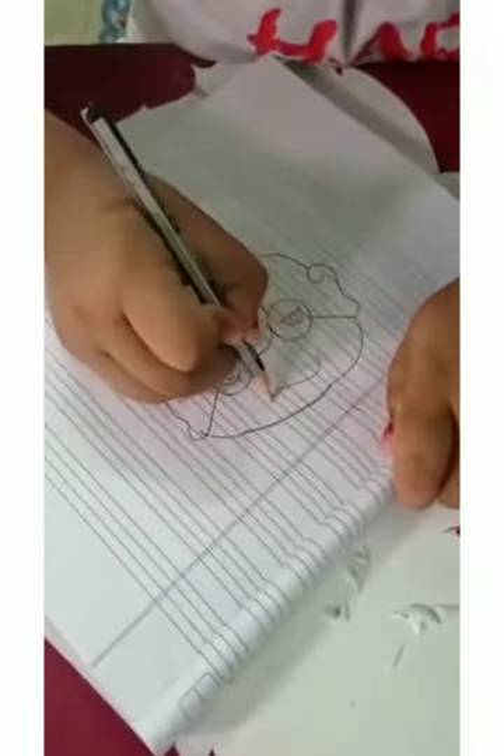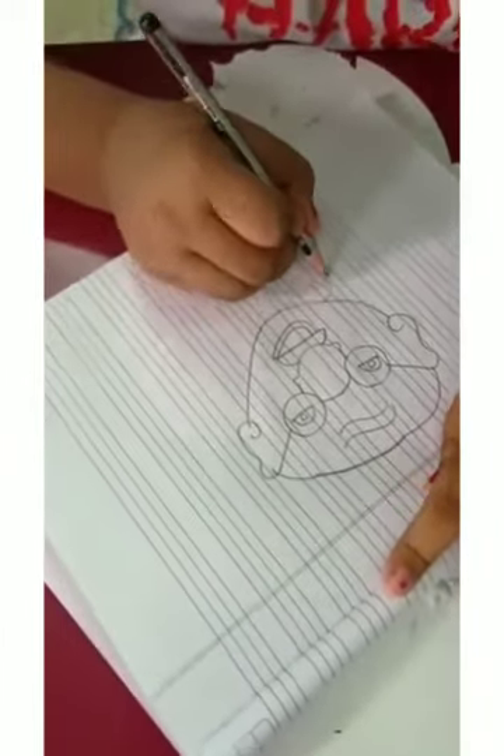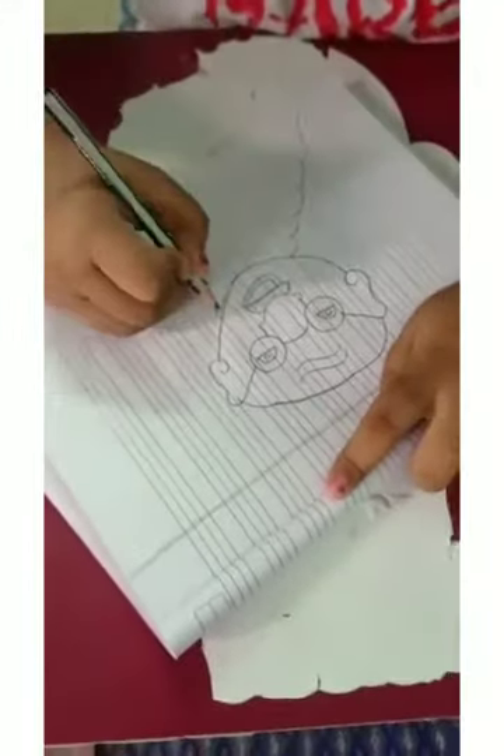Then I will make the sign on his head. After making the head I will make the shawl of Mahatma Gandhi.